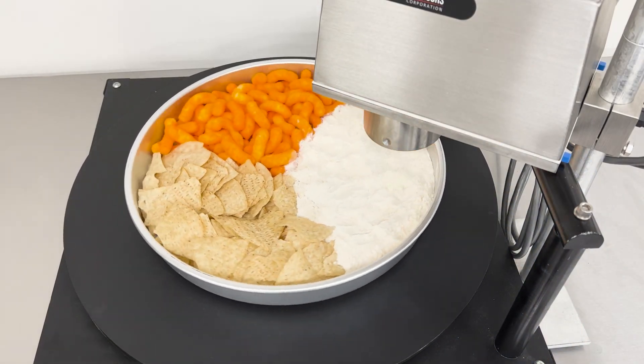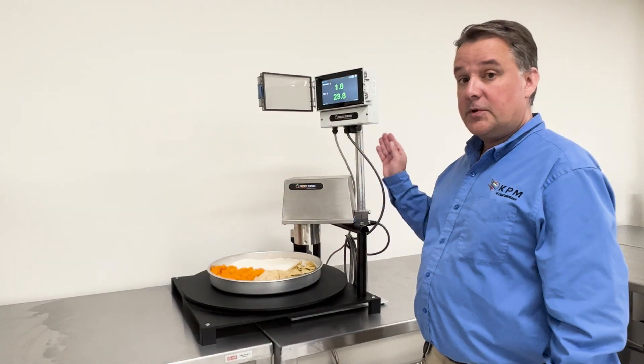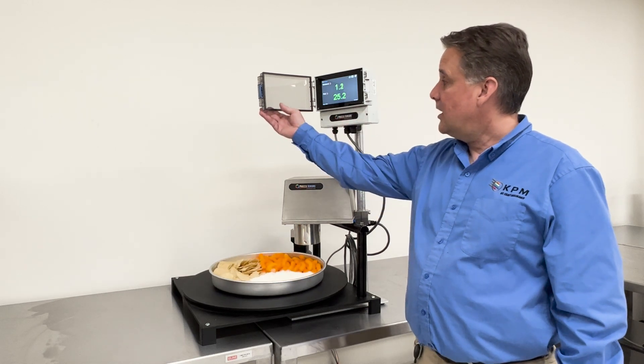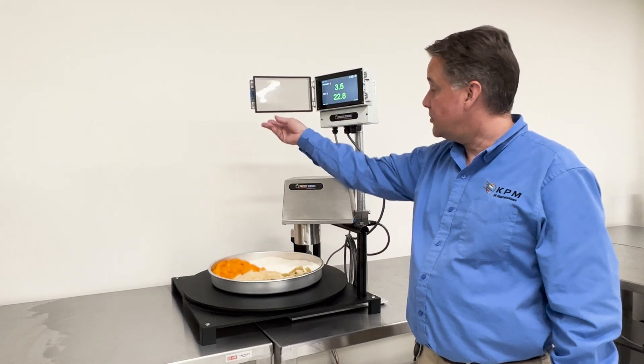I have three products here: I have flour, tortilla chips, and cheese curls. Along with the head unit comes a wash-down proof local display that shows you live readings, and it is NEMA 4X, especially when the lid is closed at the front.